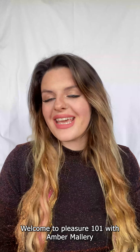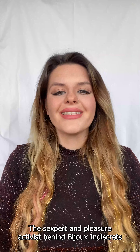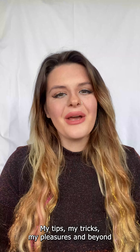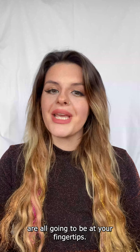Welcome to Pleasure 101 with Amber Mallory, the sexpert and pleasure activist behind Bichu and Descrats. Now I want to talk to you a little bit about erotic massage — my tips, my tricks, my pleasures and beyond are all going to be at your fingertips.